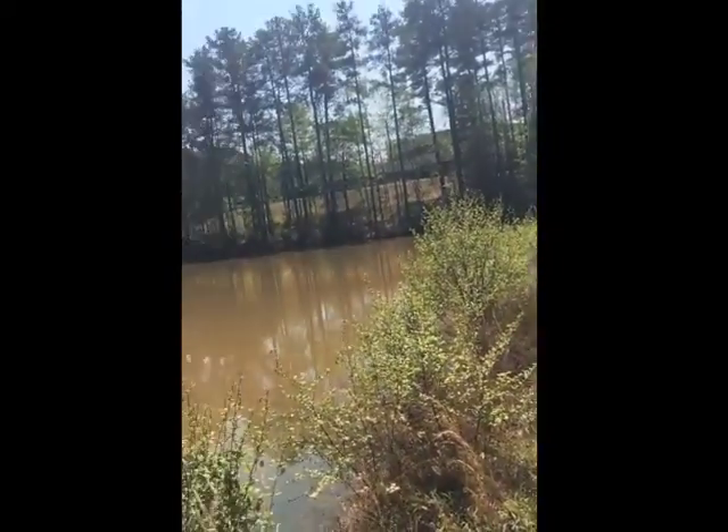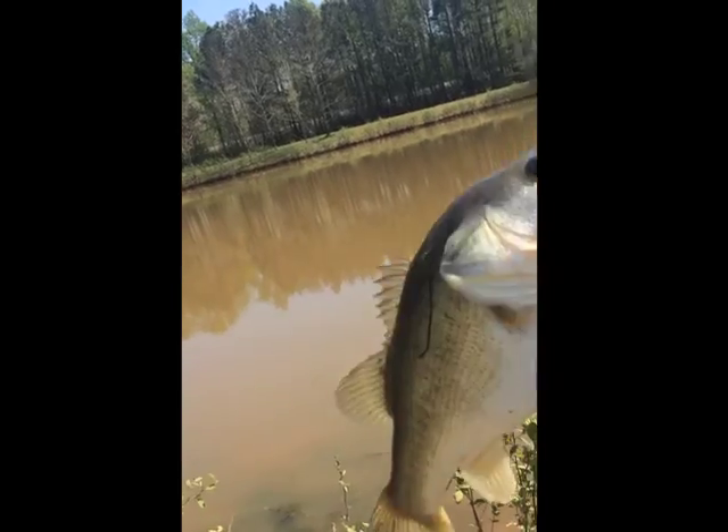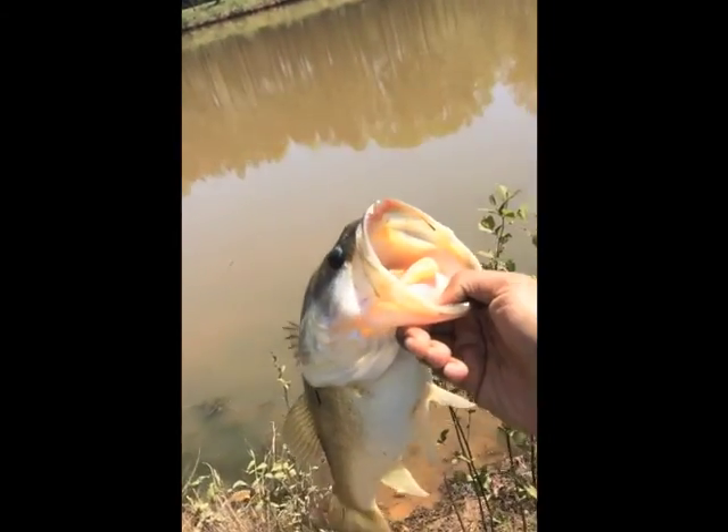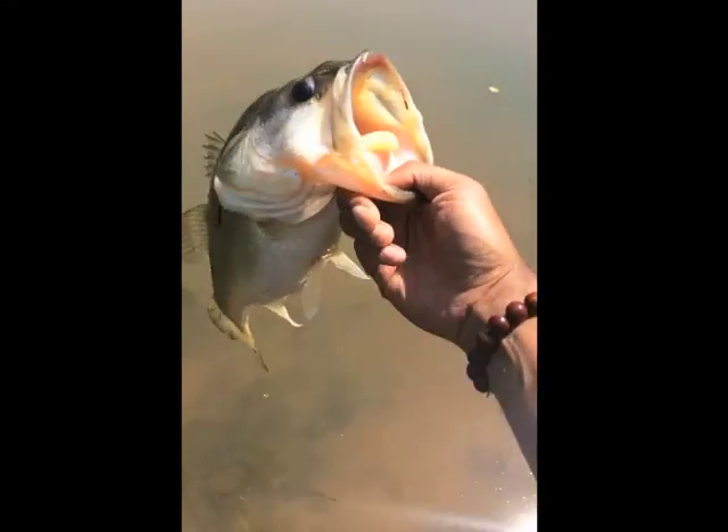Just goes to show — look how big this pond is, maybe an acre. Get out there and make sure you get some fishing in. This was number two. Let this girl go so she can make me some more fish to catch. Fish on, fish and chill — we'll see you next time.